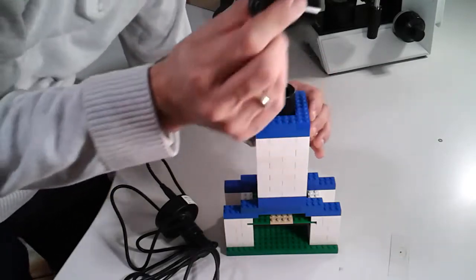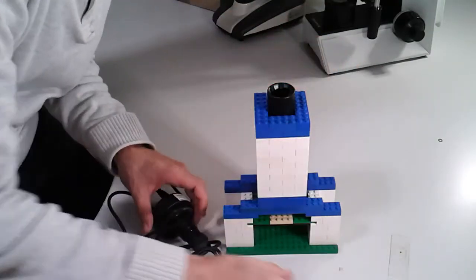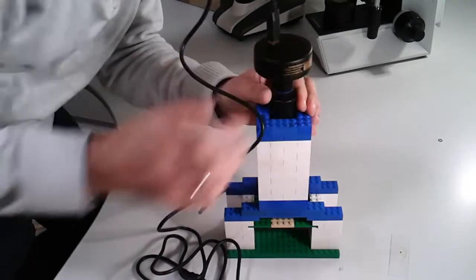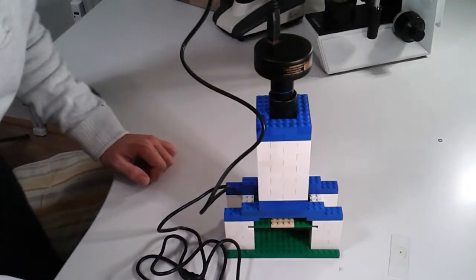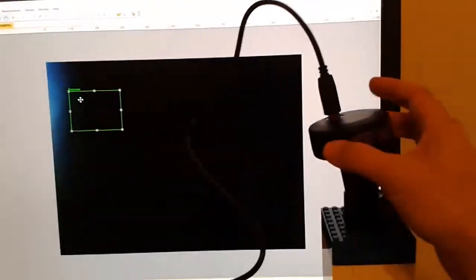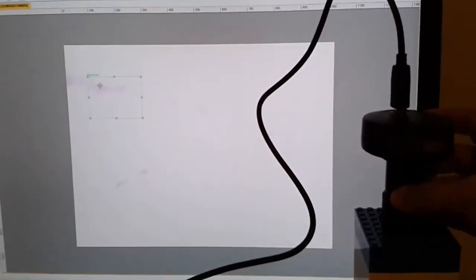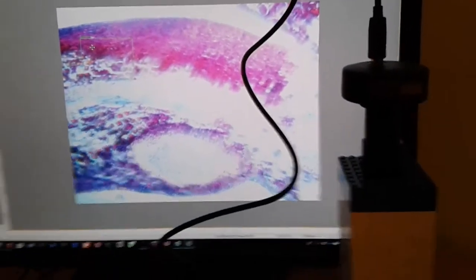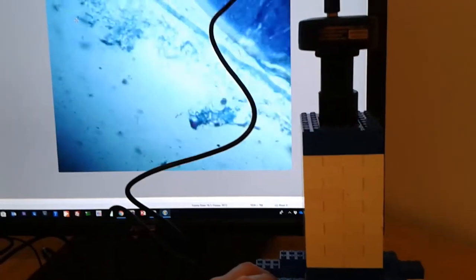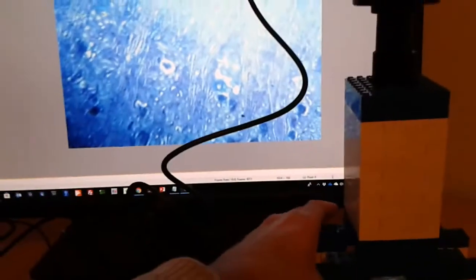If you want to really get carried away, you can take out the eyepiece and insert a USB microscope camera, and then you can watch the pictures on the computer. The camera does wiggle around a little bit and is not very stable, but you can see that it does work. When I exchange the slides, I do not need to refocus a lot. That is the advantage of using a relatively low magnification — the depth of field is much higher and you do not need to refocus.